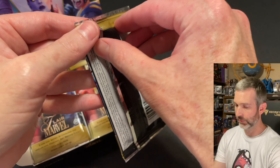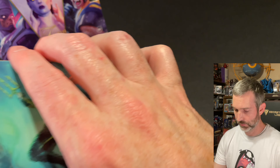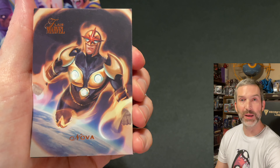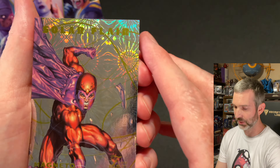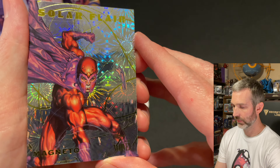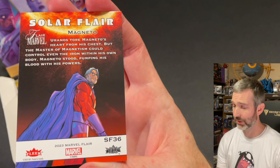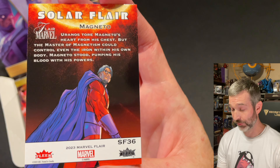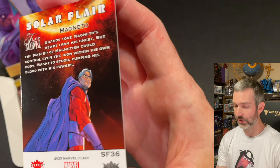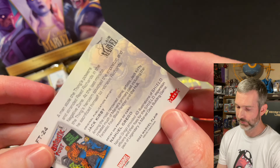Pack number two out of 12: got a Namor base card and a Nova base card. The insert is a Solar Flare of Magneto — it's got a neat foil pattern in the background. There are short prints of these. This is number 36; I believe 31 through 40 are the super short prints, with odds of one out of 27. So this is a great pull. And after that, a Thing Flareum — this is number 24.